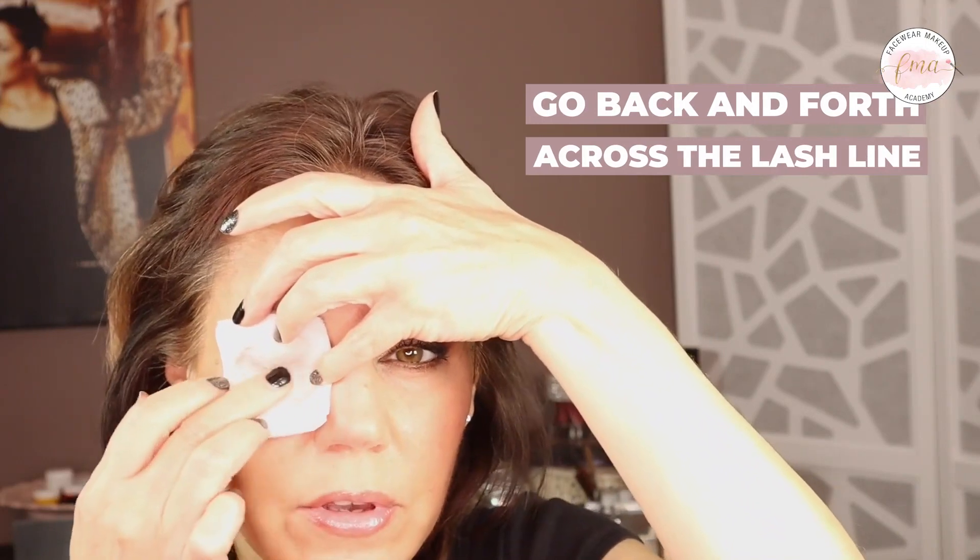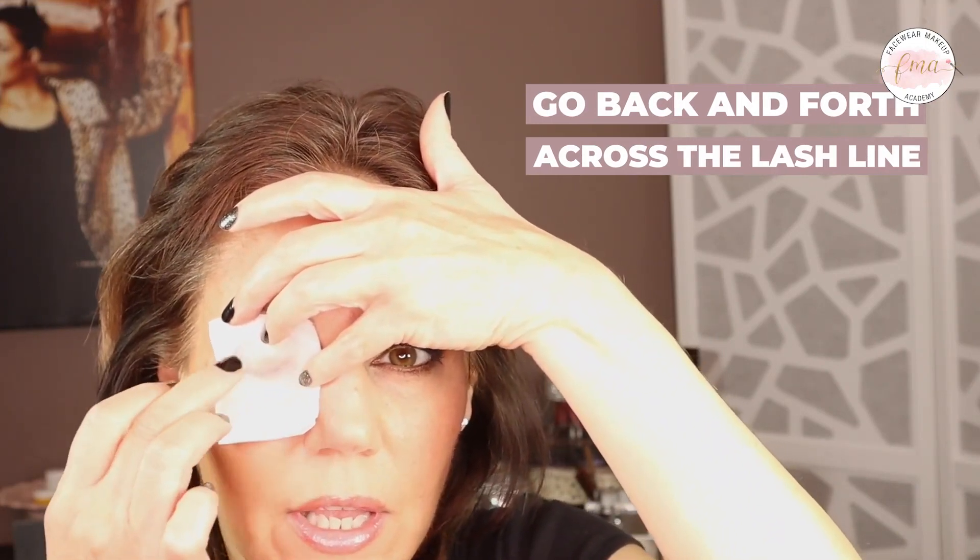I put the cotton square on and then I wipe my finger across the lash line. You can see the black coming through. I use my finger to go back and forth across the lash line — this helps to remove and melt a lot of the makeup. I hold it on there for a couple of minutes, wiping across the top and going underneath. Then when I wipe it off, I press down underneath and lift it up. You can see it took off a lot of makeup.